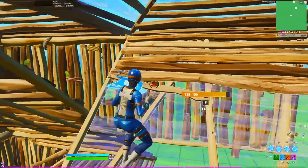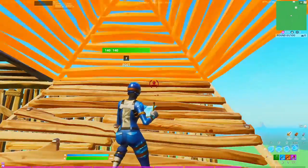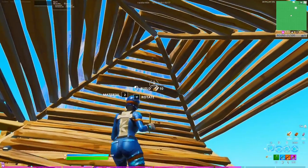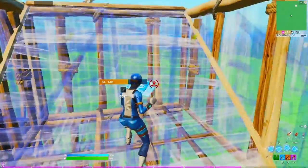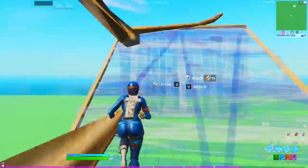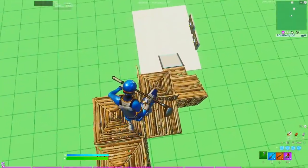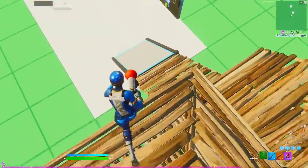Catch yourself with two walls and a ramp, place a cone on top, and you can edit through the cone — or what I always do is just two walls and then finish it off with a side jump, and from there you can 90 or do whatever retake you want.